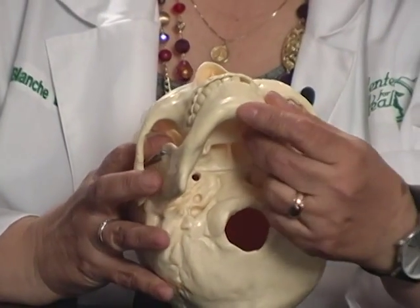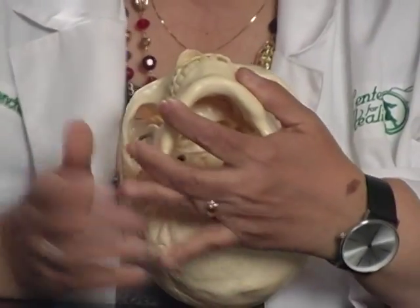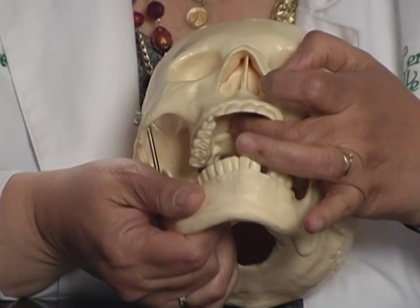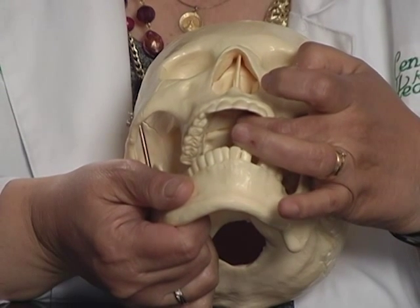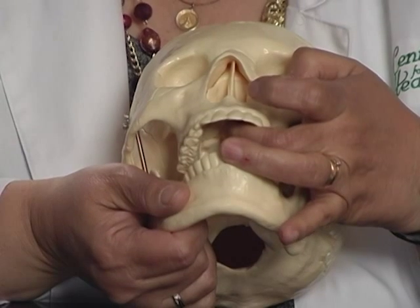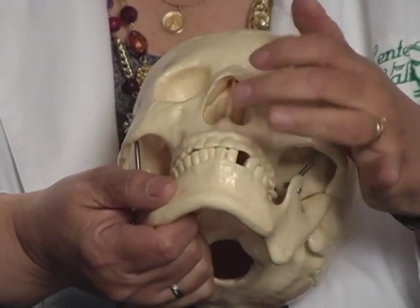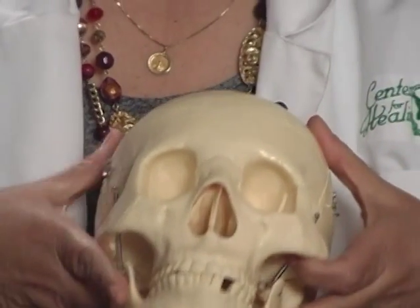The second point is that thumb suckers — children who suck their thumb — will put their thumb usually right here, right in the middle, that suture right between the right side of the maxillary bone and the left side of the maxillary bone. Just above that is a bone called the vomer bone. It is a vertical bone that supports the maxilla and goes up to the brain. Thumb suckers put their thumb in their mouth, and as they're sucking, they're pumping that vomer bone and increasing the number of times that the cerebrospinal fluid gets pumped into the brain. So it's very interesting that thumb suckers have approximately 20% higher IQ than non-thumb suckers.